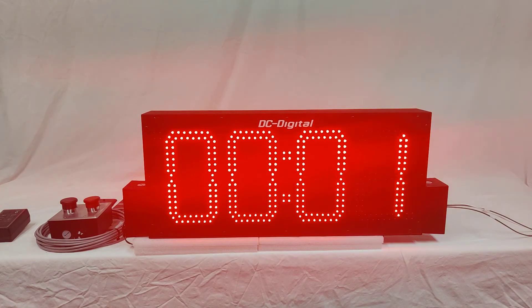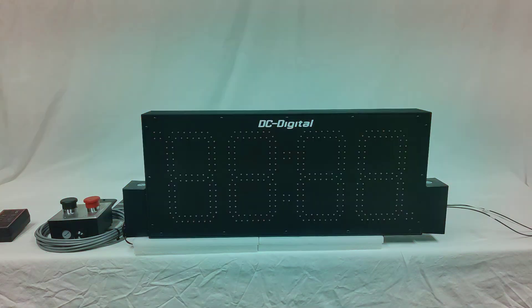Along the top edge in the back there are mounting tabs to mount to a wall. On the left-hand side is a junction box for the gang box, and on the right-hand side is a junction box for power.